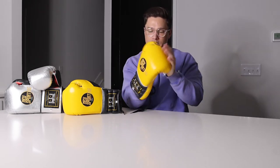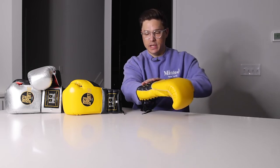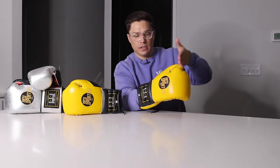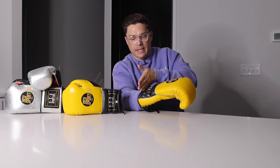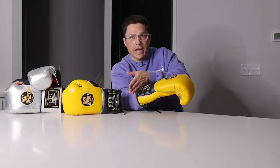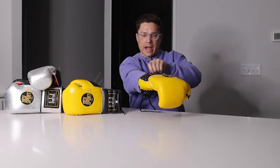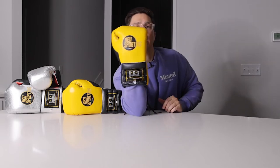Trying them on now. Profile-wise, wrist length feels like a good average — like a standard 16-ounce glove for most brands. This is not a long cuff like a Cletto, but not a short cuff like a 1v1 or Hit and Move either. Kind of right in the middle, maybe like a Winning — a nice average length cuff.